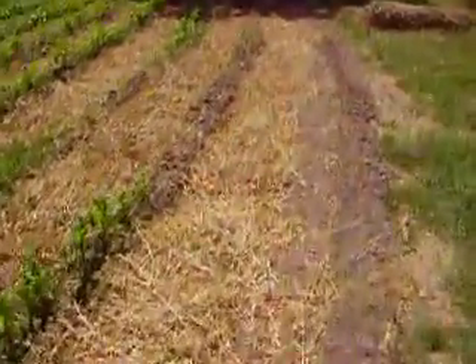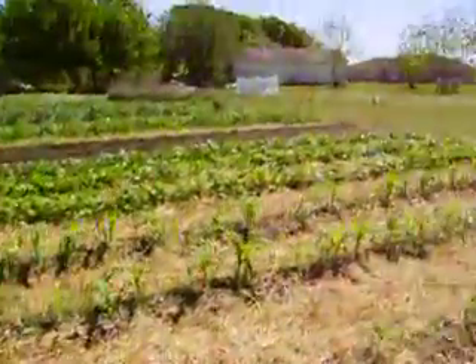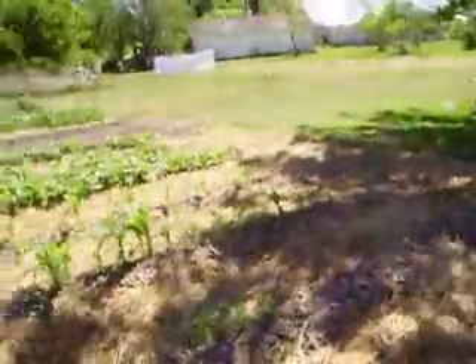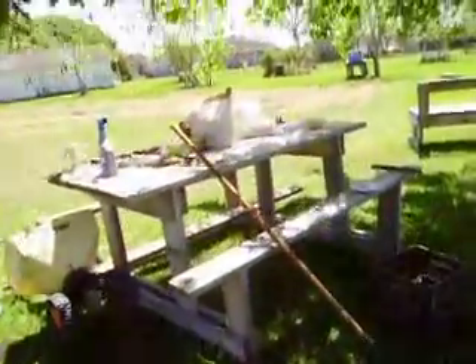As soon as I get some watermelon seed, I'm going to plant them right up on the side of this corn and just let them go. I had some planted, but none of them come up. I'm going to go sit down and spell. Captain Ace signing off. Y'all have a nice day. Thanks for watching.